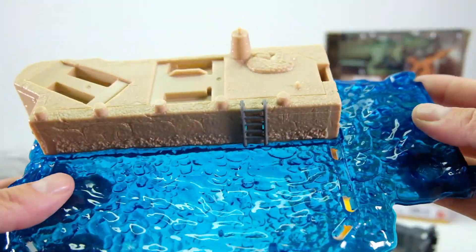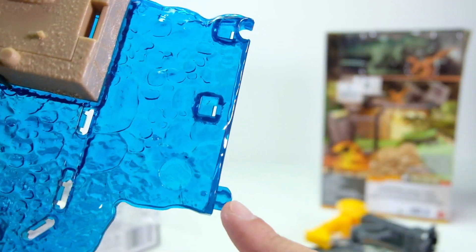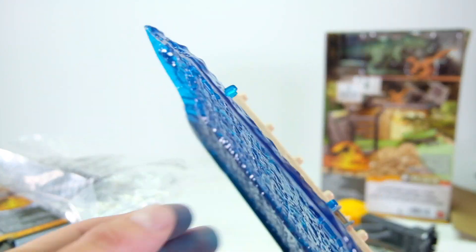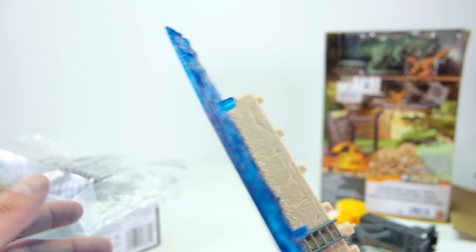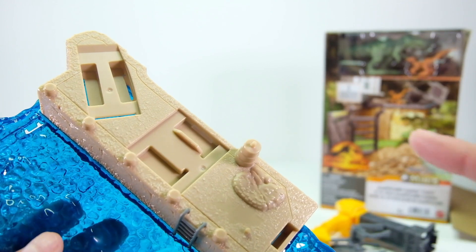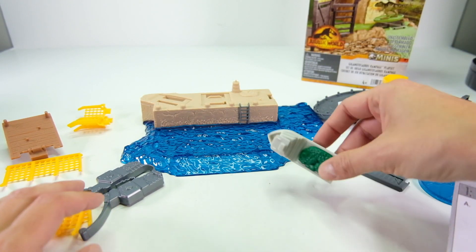There are two connector points on that one. There are no stickers with it, which is kind of nice. I'm going to open up the rest of the components and be back in a second.